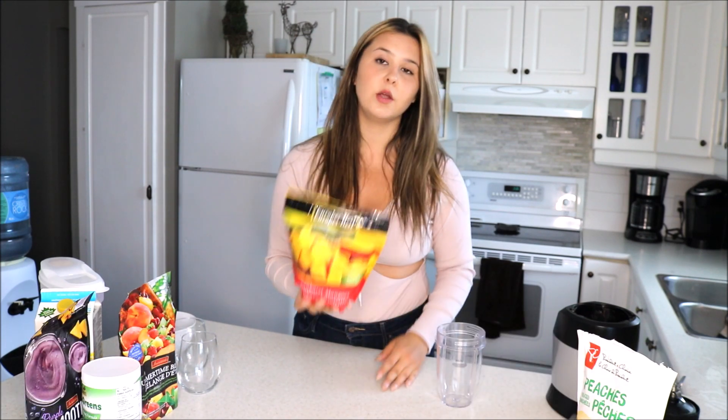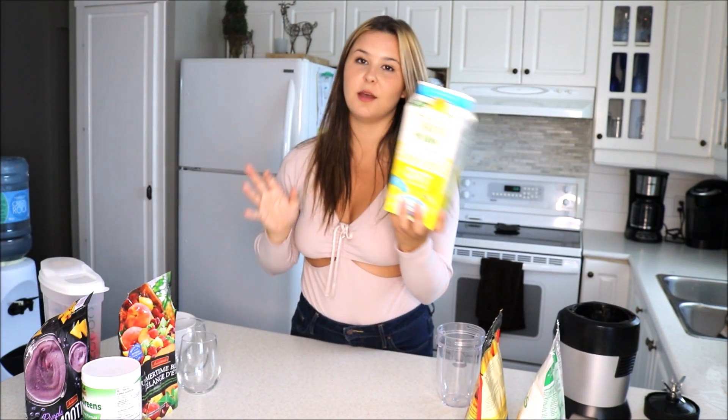The first smoothie I'm going to be making today is one I've recently discovered — these are things I've just kind of made up on my own. I call it mango ice cream because that's the flavor profile I feel like it tastes like. What you're going to need are frozen mangoes and frozen peaches, and some oat milk.